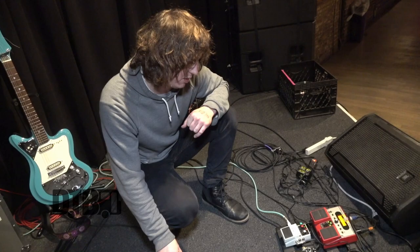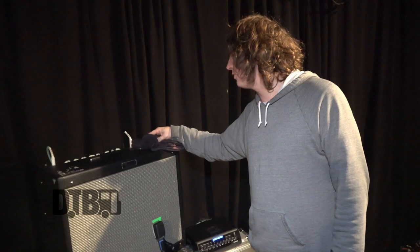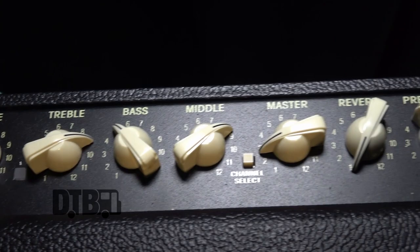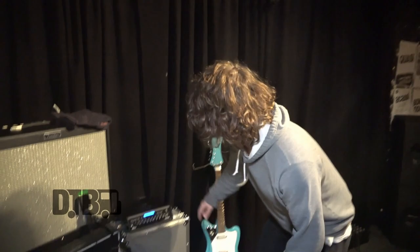The amps I use are Fender DeVilles. I usually have the bass down a bit and the treble and middle all the way up, since this amp is handling all my highs. I use the amp distortion as well. I've found Fender DeVilles work best with my guitar — I really like the amp distortion coming out of them.